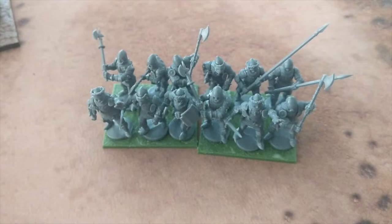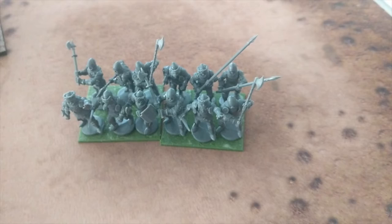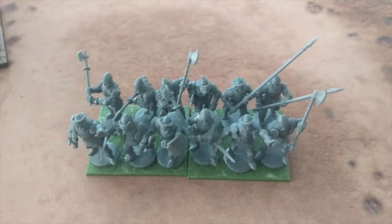I started mocking up the English, and this is how I'm going to have them form. This is two stands of knights or men-at-arms. Some of these have the Orlais, which is a good way to distinguish them from the French. I have to mock up a third stand. Once that is set, I'm going to record it and take pictures so I know which figures go where, because right now they fit fairly well and I don't want any gaps in the line.